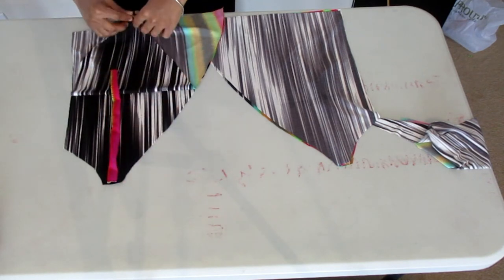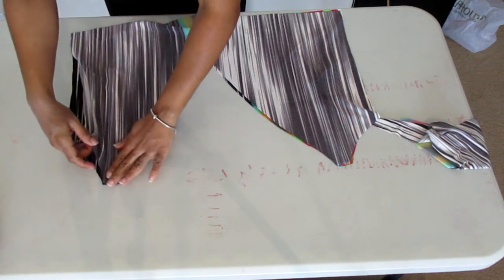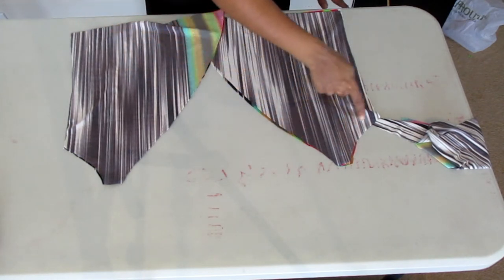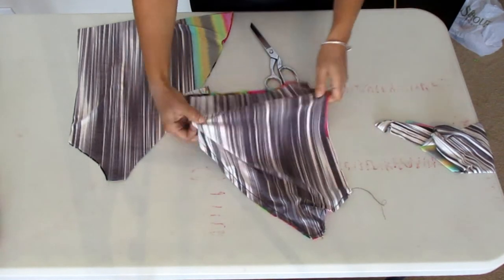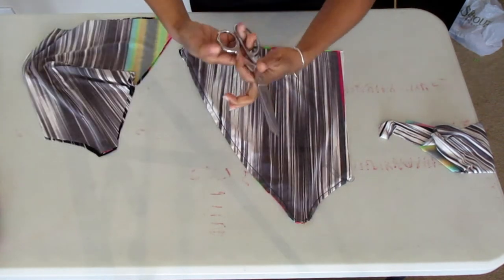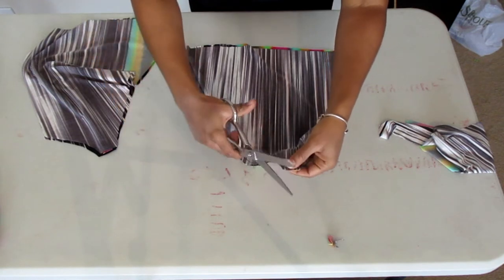Make sure the right sides are laying together. You're going to sew down the sides at the top, across the front, and then across the strap. After you do that, you're going to clip notches and your extra thread. I'll show you how that's done.